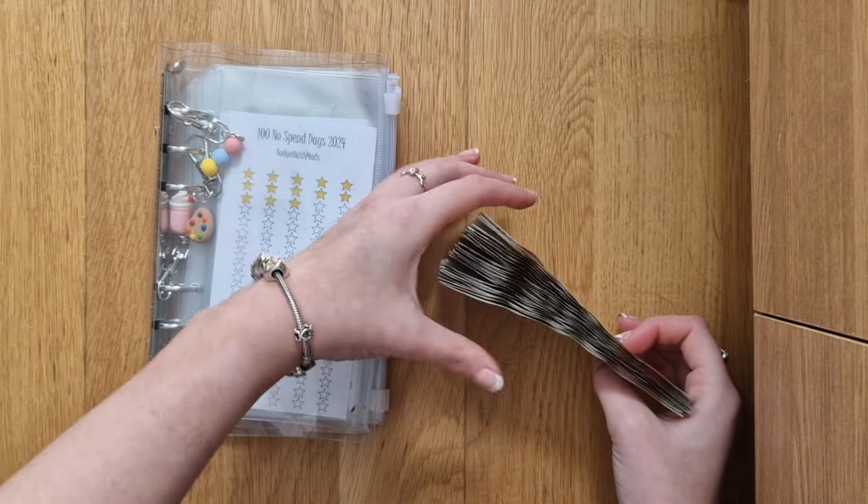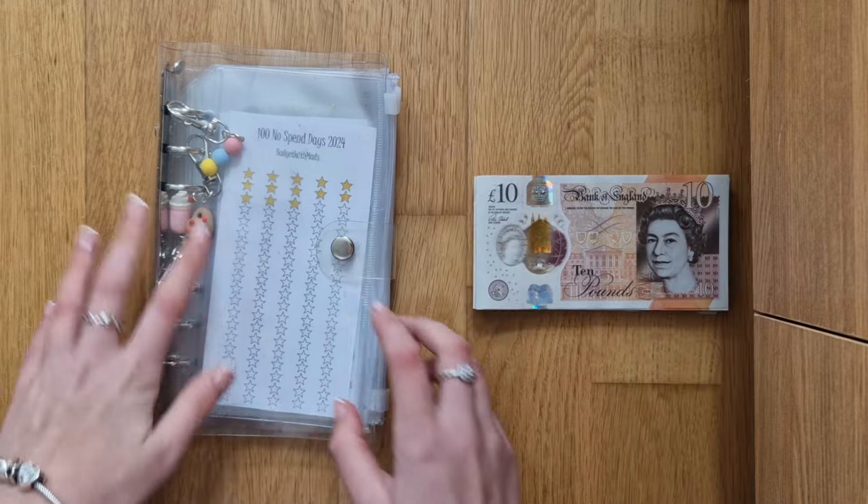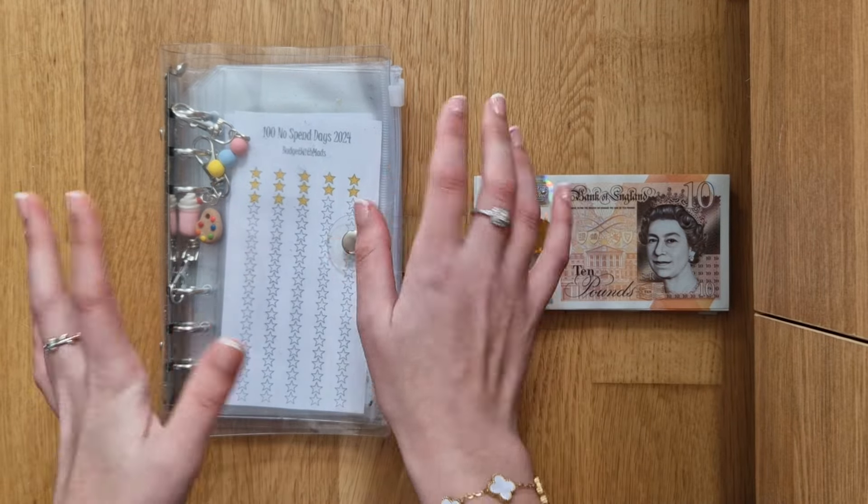I don't need to divide it into any piles today, but look at that stack — gorgeous. That looks so lonely by itself there.